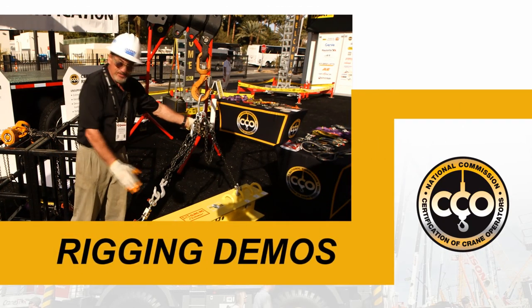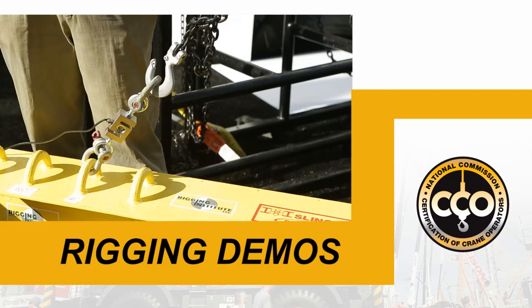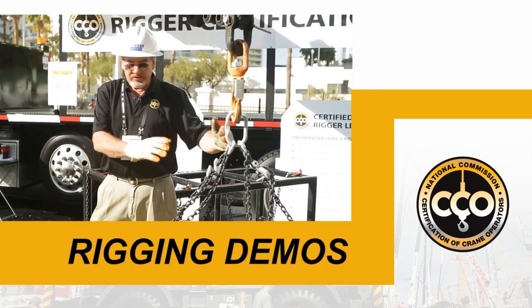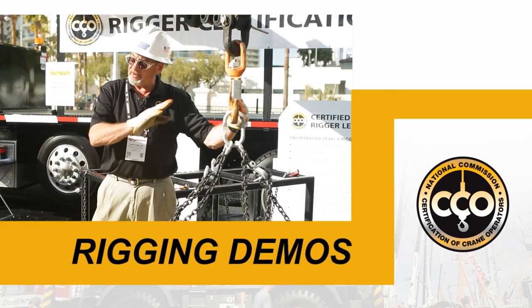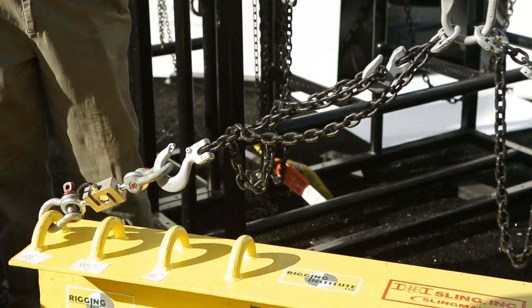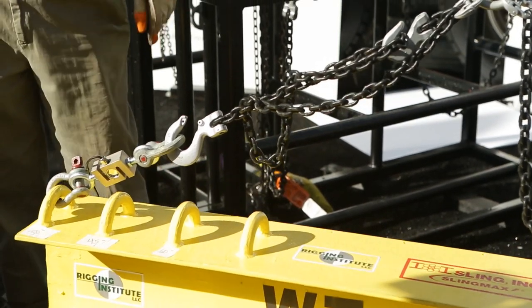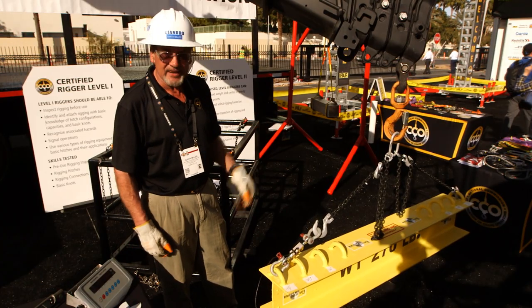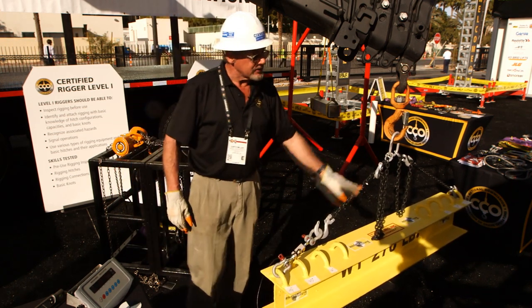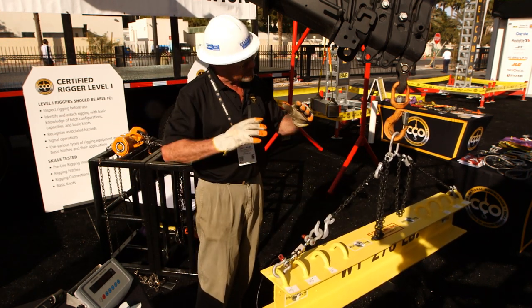If these chains, these slings, were straight up and down, they'd each have half the weight. What changes is when we bring them together on an angle — it doubles the stress on the sling when we change from vertical to 30 degrees. So it's an important factor when we're rigging to make that calculation, understand that, and select rigging that's big enough and strong enough to deal with that extra stress.